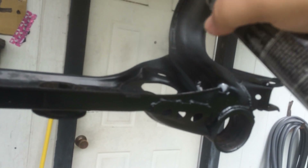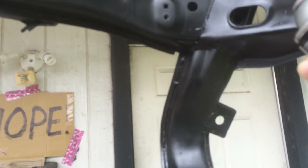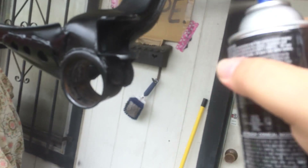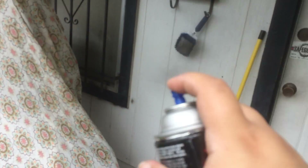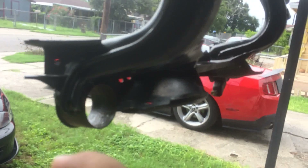It's kind of tricky — the subframe has a lot of little tight spaces and I want to make sure I get good coverage everywhere. I did buy two cans and I intend to use both of them. I'm not really going to worry too much about the inside because I'm going to sand it down before I put in the subframe bushings.